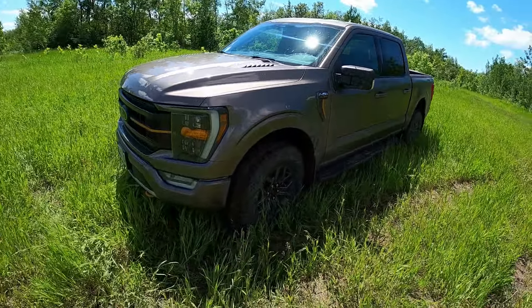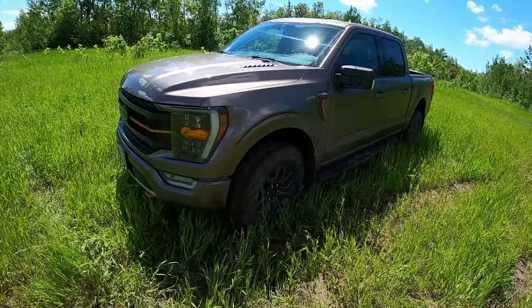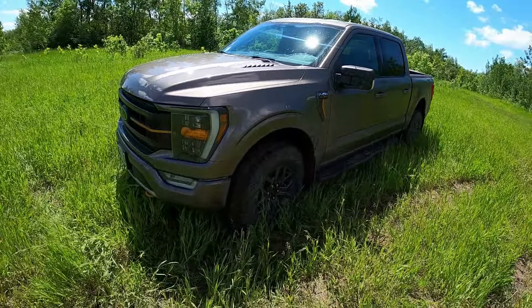Hey sports fans, welcome back to the Ballers Club Prez show. So I said we got new tires on the Tremor, and we did — and this would be them. They are Goodyear Wrangler Duratrac RTs. They're kind of the update to the regular Duratrac that we all know and love. These ones have Kevlar in them as well, which the regular Duratracs did not, but I guess since these are the update they're throwing the kitchen sink at them.